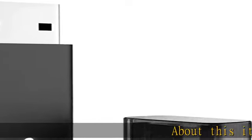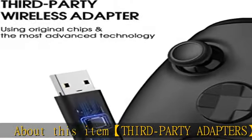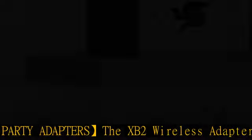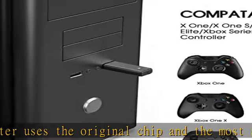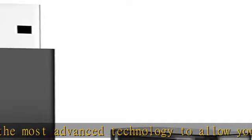About this item: third-party adapters. The XB2 wireless adapter uses the original chip and the most advanced technology to allow you to play your favorite PC games with the X1 wireless controller. Widely compatible, it is compatible with Xbox One controller and Xbox Series X controller, and allows you to play games on PCs and tablets running Windows 11, 10.